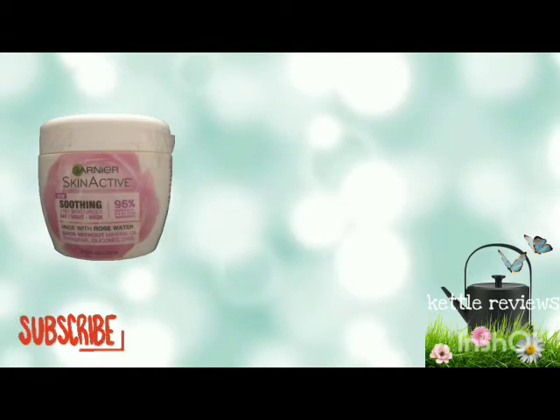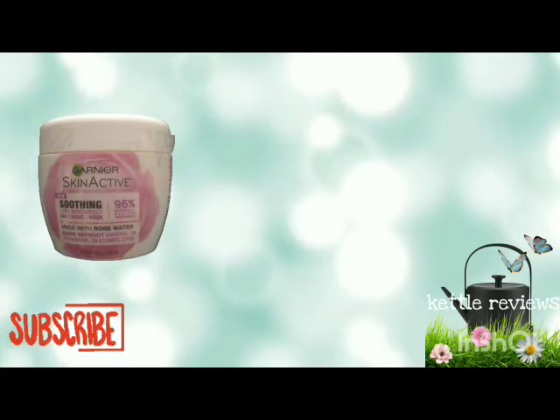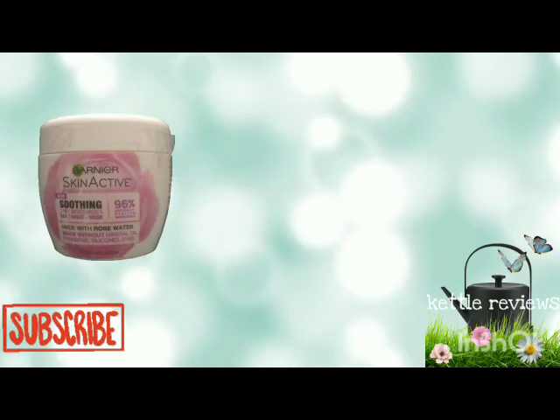I probably would not purchase this again, but it's a very big jar and I'm going to use it all up because I spent my coins on this. I would not purchase this again, and I give this six teacups.